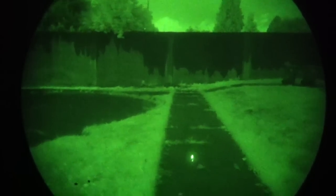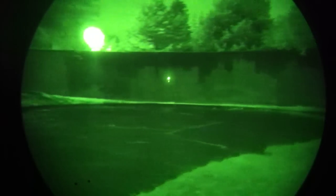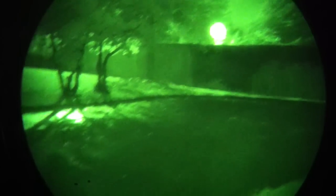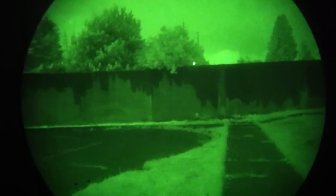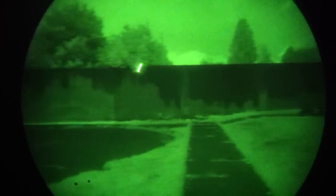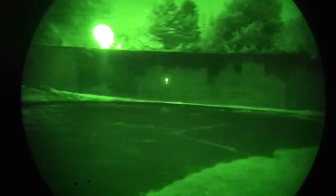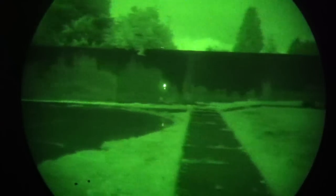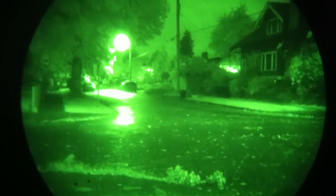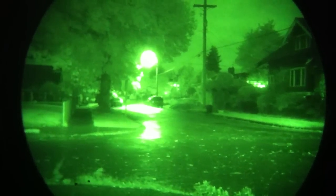Looking down at the IR laser now — when we were indoors, that laser dot was looking kind of large because the night vision is sensitive to the splash area around the dot. Out here at about 25 yards, this is IR — not visible light — so nobody on this street knows that we're flashing a laser around.